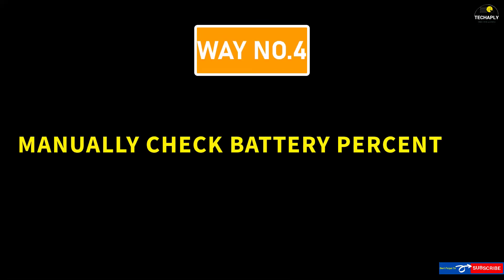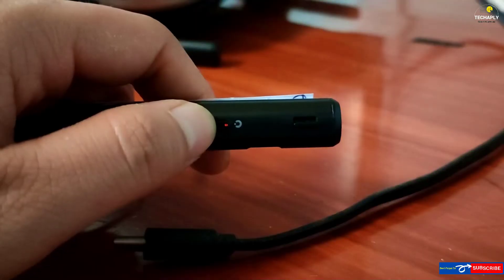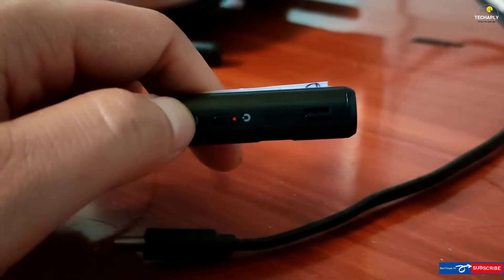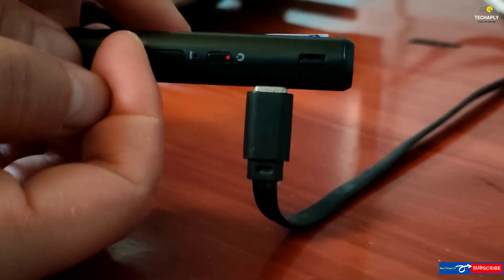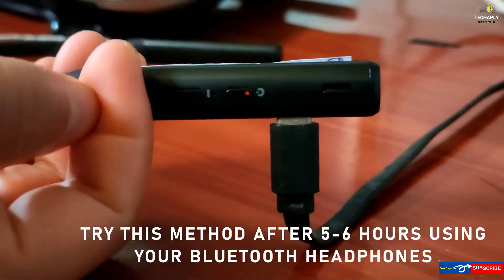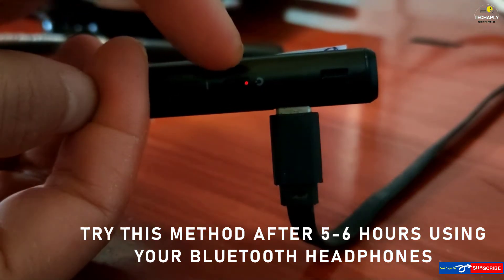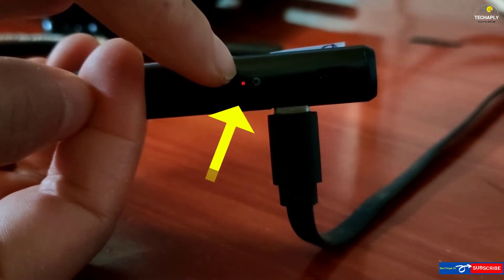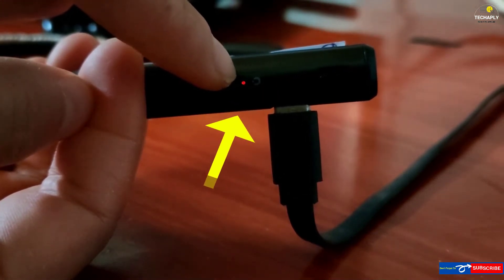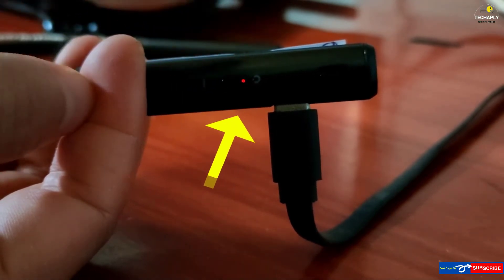Way number 4: Manually check the battery percentage when charging. You can manually check the battery percentage by plugging in the charger to the charging port on your headphones or headset. Remember to try this method when you already know that your Bluetooth headphone has been working for hours. If your charger shows a red indicating light, then obviously your battery is low and your headphone needs to be charged up.